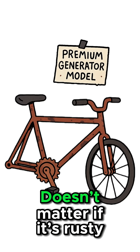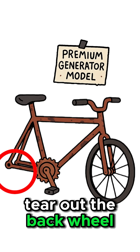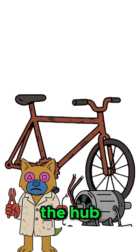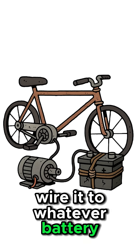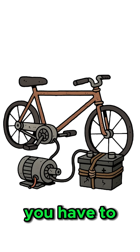Grab an old bike — doesn't matter if it's rusty or missing a wheel, you're not riding it anywhere. Tear out the back wheel, strap a scavenged motor from a fan, a printer, hell, even an old treadmill to the hub. Spin the pedals and the motor becomes a generator. Wire it to whatever battery you've stolen from abandoned cars.